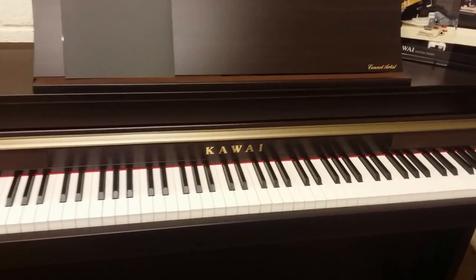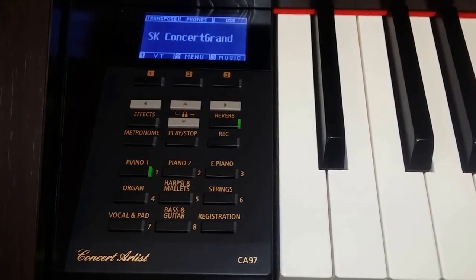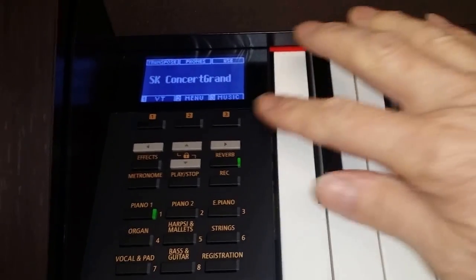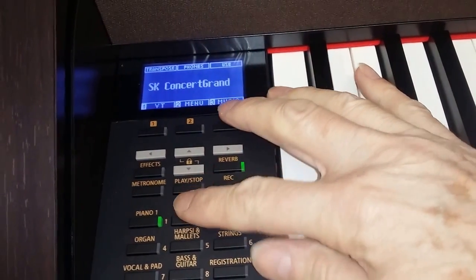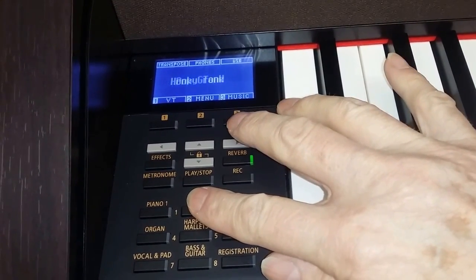In this case it's a Kawai. This is a CA-97 and that's the default sound for the piano, which is the Concert Grand, but there's plenty of other piano sounds if you want to use them as well. There's upright piano sounds, different piano sounds you can get, as you can see. So it's quite a lot of variety.